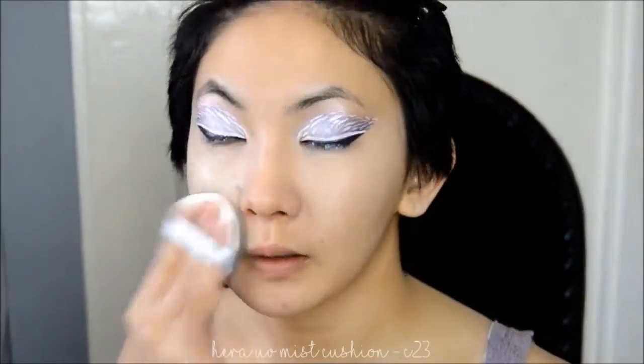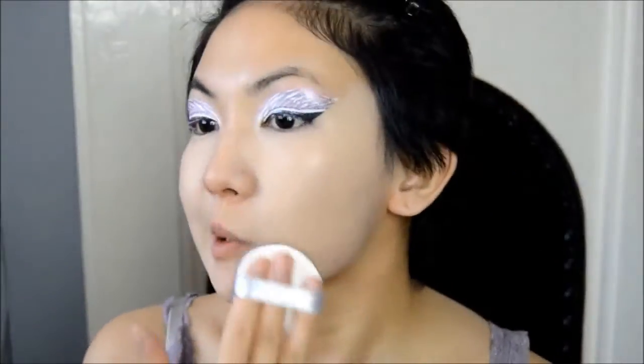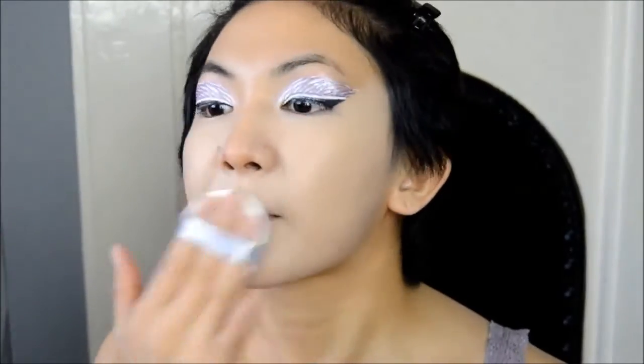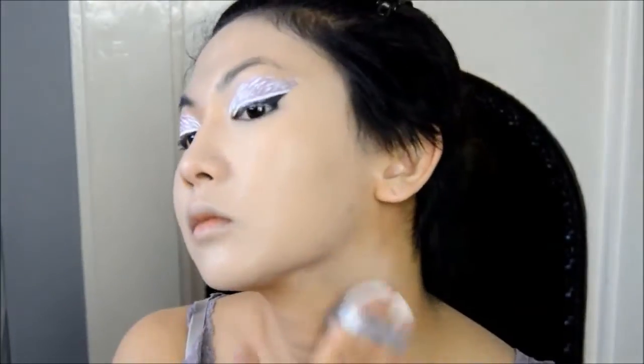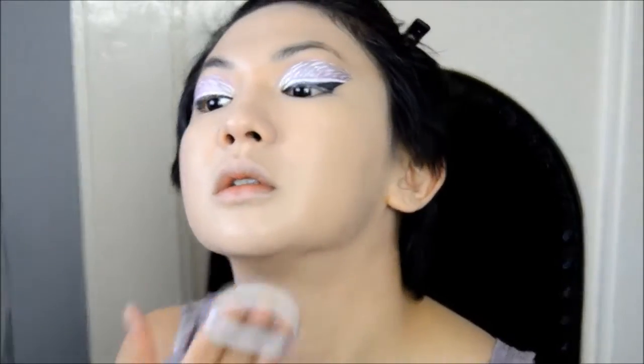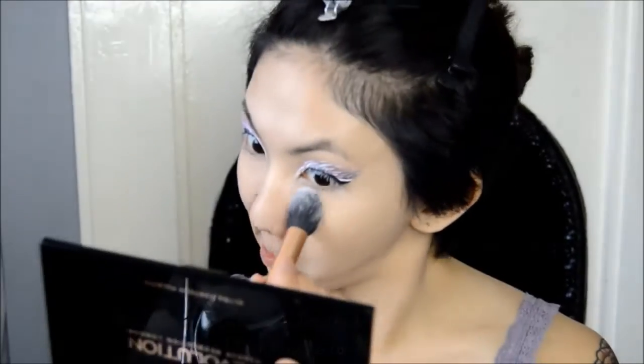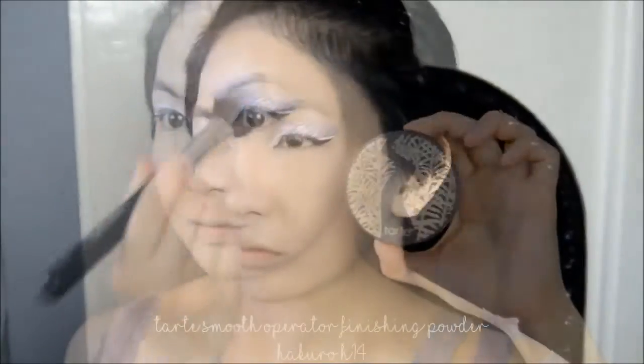And for foundation, I'm going to be using the palest foundation I have. Because this foundation is very, very light on me, I'm going to be taking it down the neck to make sure it blends in. To set the under eyes, I'm going to be lightly dusting it with this yellow powder. Then I'm going in with a translucent powder to set the rest of the face.